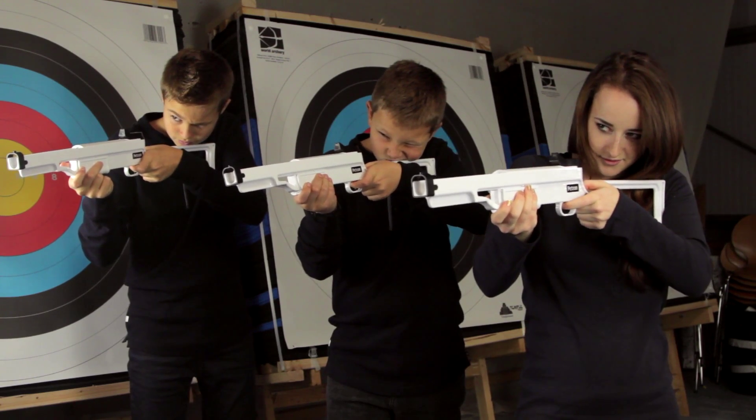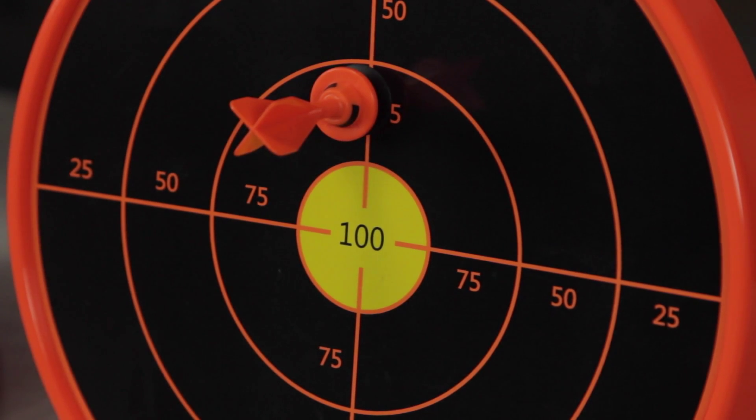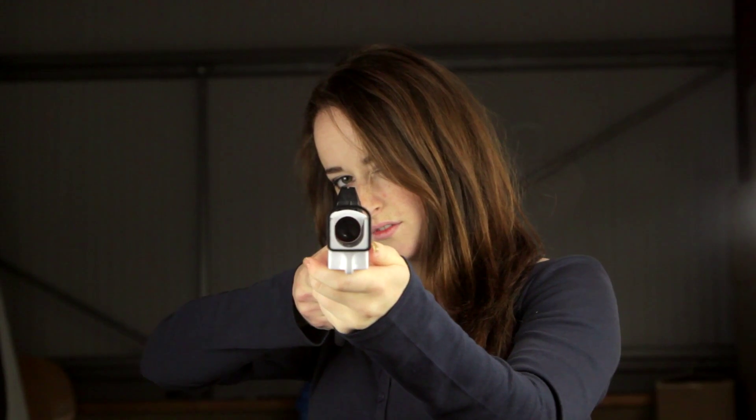Gently squeeze the trigger and let the dart fly. If the dart does not strike exactly where you want it, just adjust your aim and never miss again.